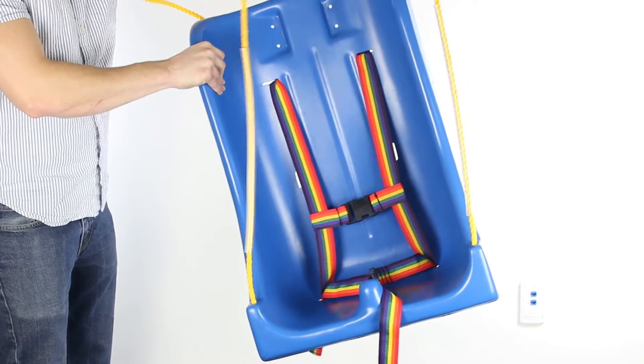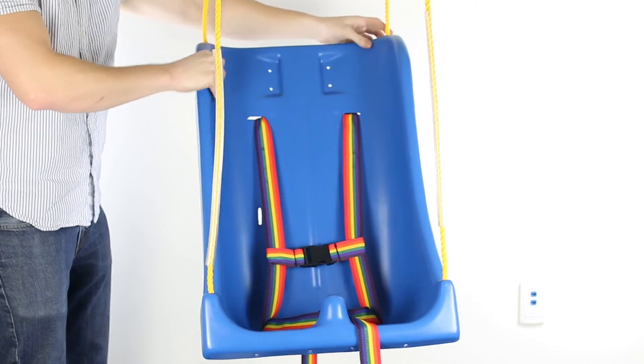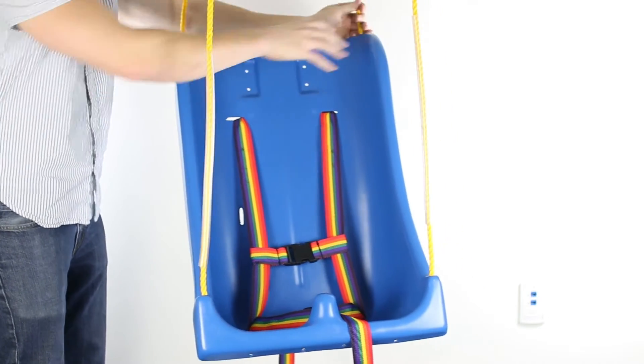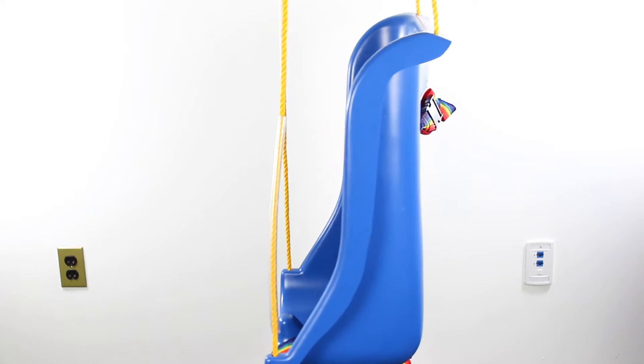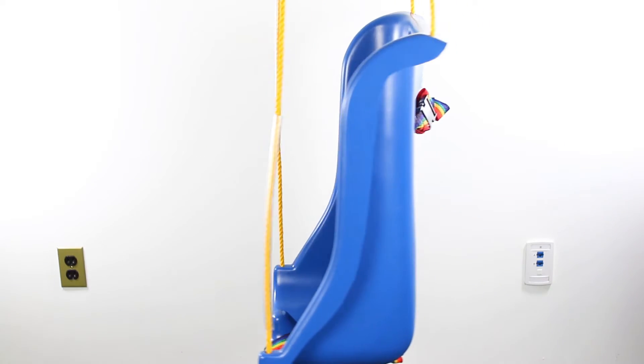When adjusting the size of the loop on each rope, make sure the rope is even on both sides. Avoid making the back rope too short compared to the front rope, causing the seat to lean forward.